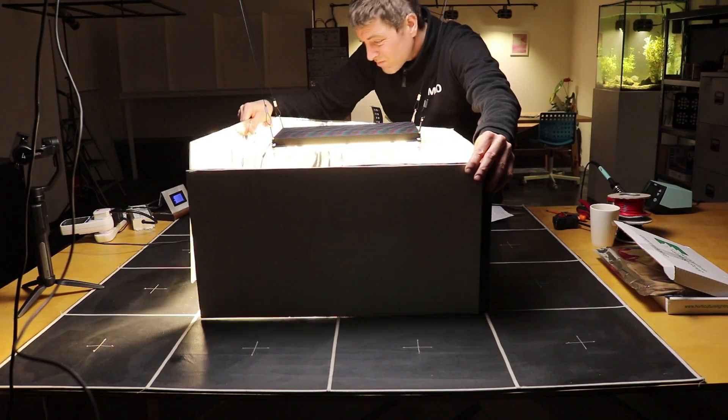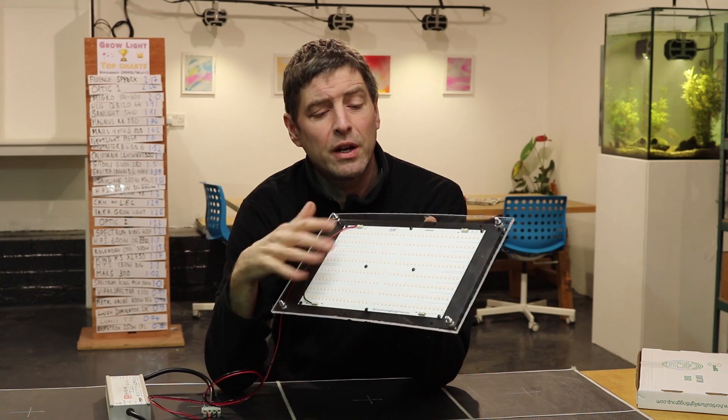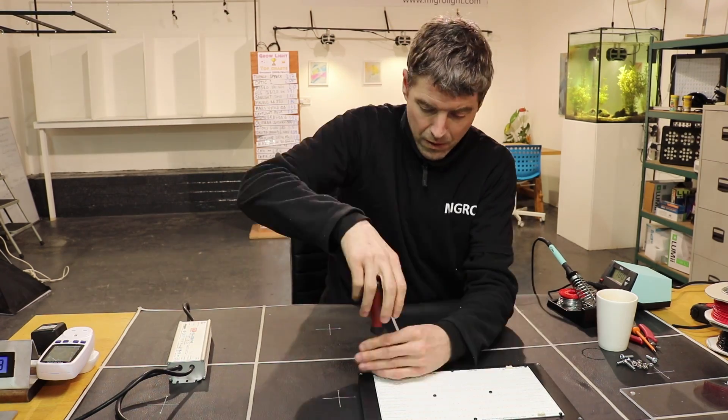The one I got is a DIY board, so I just bought the board on its own with a black anodized slate heatsink on the rear.